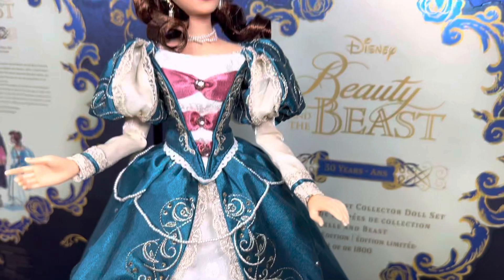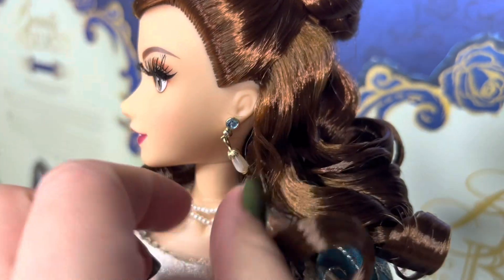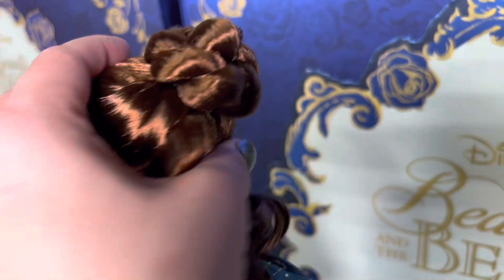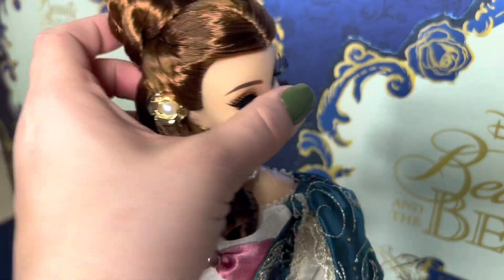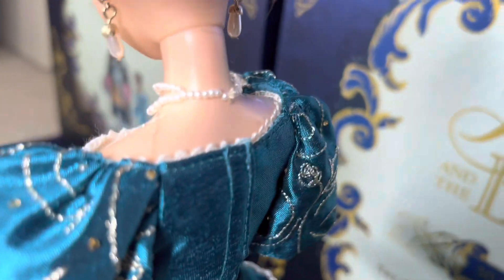Now let's take a look at Belle — she's the star of the show. Belle is looking lovely in a beautiful blue dress. She's got pearl drop earrings on either side. Her hair is assembled in a very lovely top knot that's pretty perfect. She has a pearl hair jewel in her hair that is set in a gold flower. She's got beautiful ringlets and a pearl necklace that is sewn on so it cannot be removed — well, it could, but you'd have some assembly required.